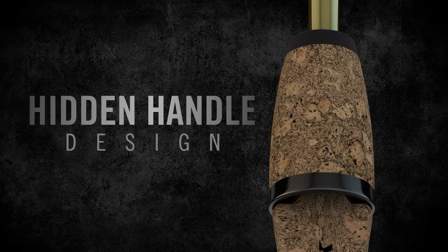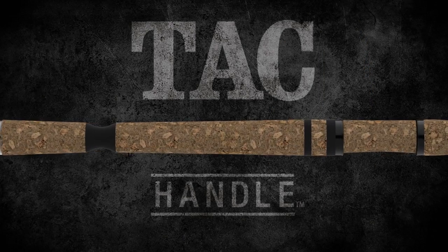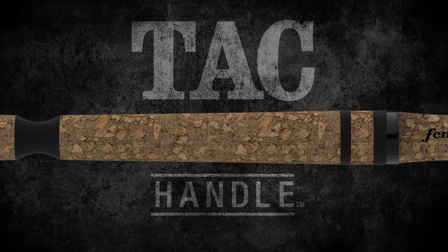This rod features the Fenwick hidden handle design, which is contoured to fit your hand. It's also made of a tack material, so even when it gets wet you still have a great grip on this rod.